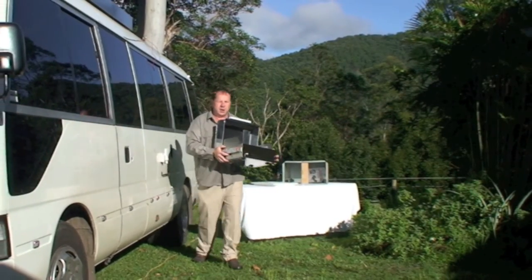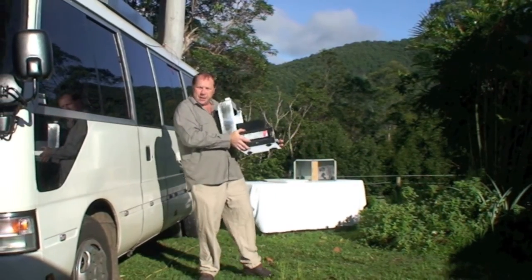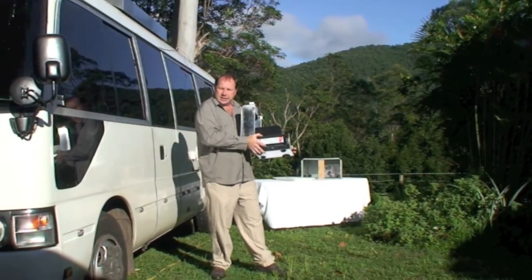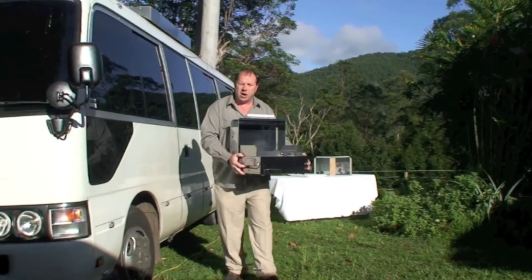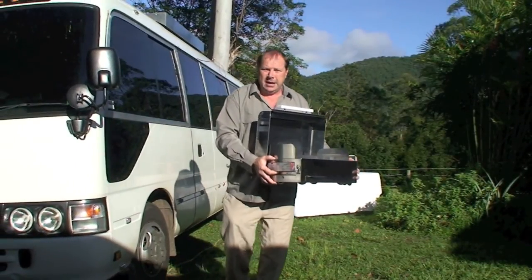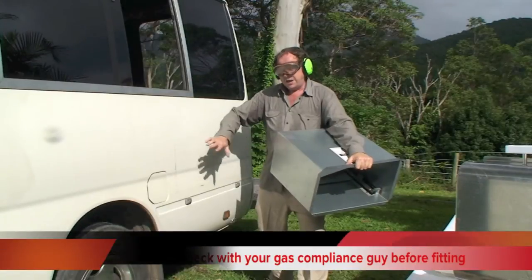The next thing you've got to do is find yourself a good location on your motorhome, camper, or caravan. We've positioned ours down the very back of the vehicle, still underneath the awning but in a nicely ventilated area. We picked a height about the same as a kitchen bench. We've checked with our gas compliance guys to make sure we're fitting it in a proper area. If you've got any more questions, ring the guys at Sovereign Barbecues — they're full of information.